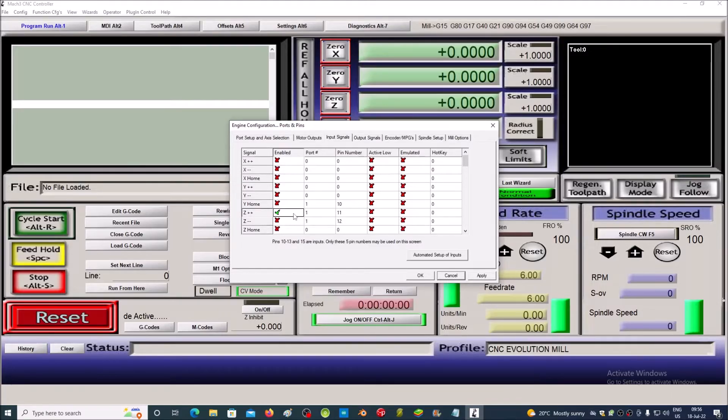Activate Z-plus and Z-minus. Choose port 3. Because we use input IN1, we write pin 1.